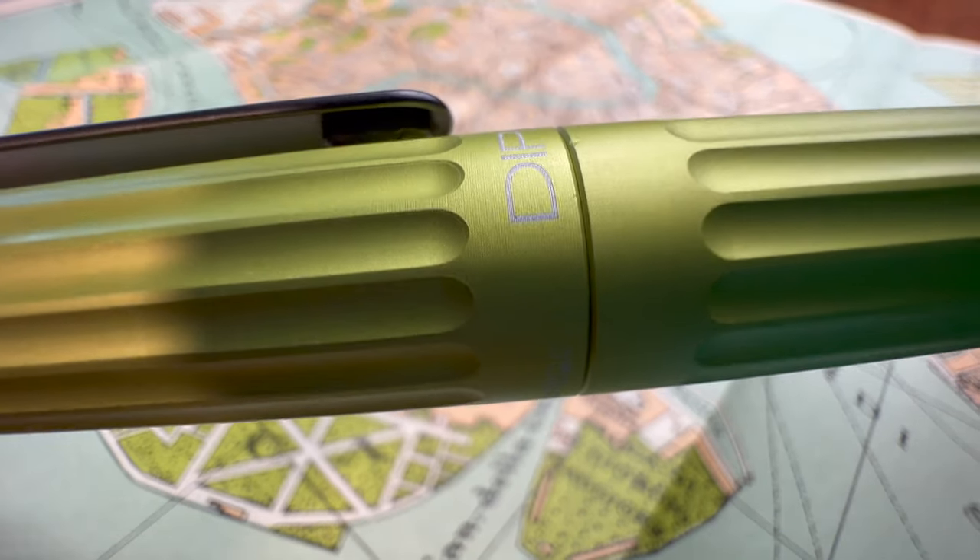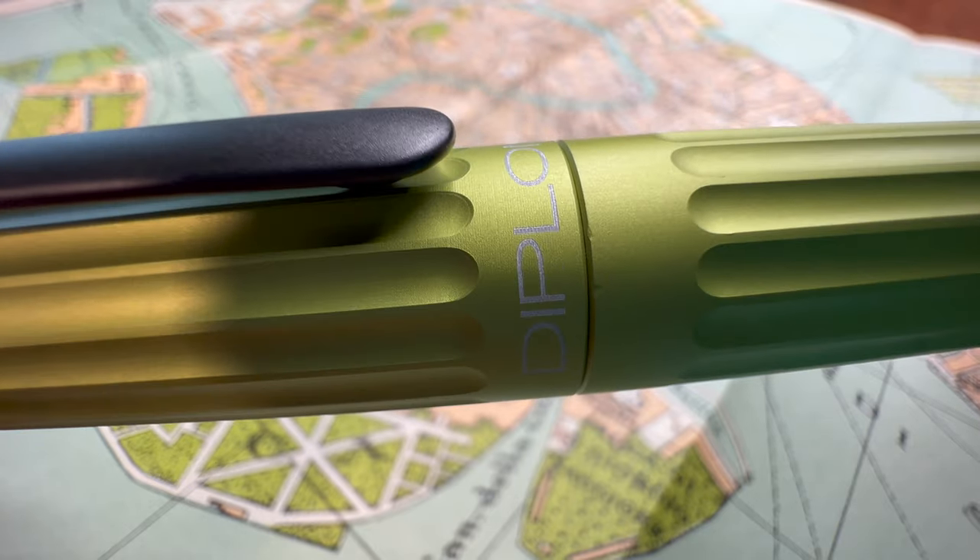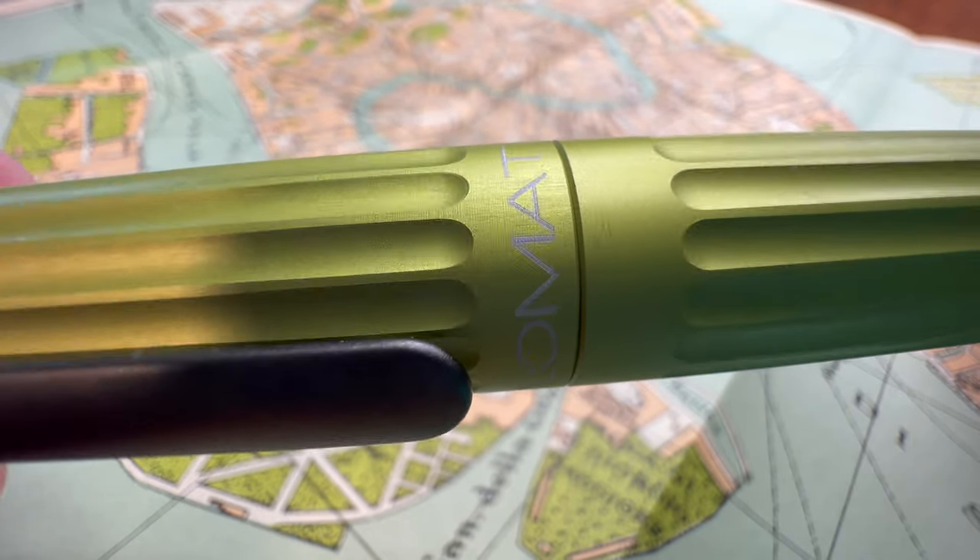The grooves on the body aren't sharp in any way. The machining is very precise and it feels quite nice against your hand, so there's no issues there. One of the greatest features of this pen is how the cap fits so securely to the body and it closes with such a satisfying click. Love that.